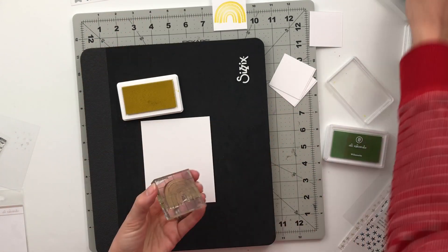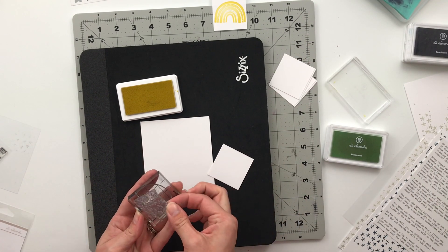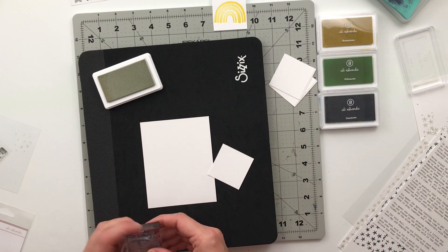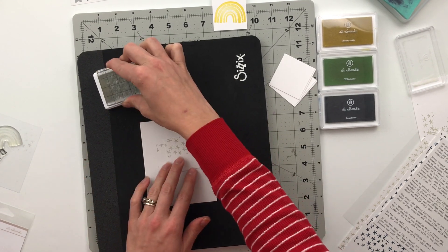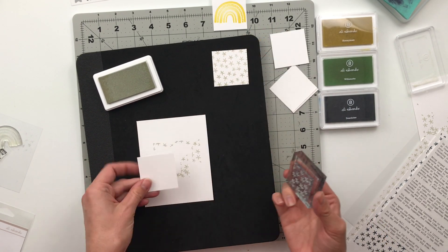Then I wanted to move on to the 2x2s. I have six 2x2s printed for photos, and then I also wanted to add in six 2x2s with that rainbow pattern. I did go ahead and stamp the rainbow, but I didn't like it with the stark white background, so I decided to pull back over that Saint Helen color and go ahead and stamp the background of all six of those 2x2 cards first.